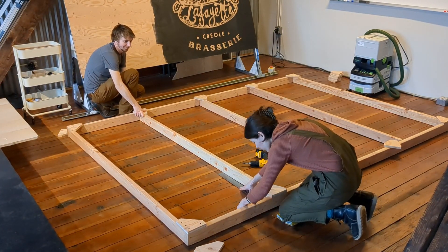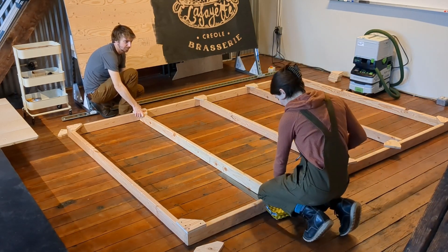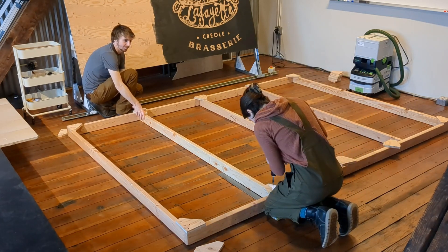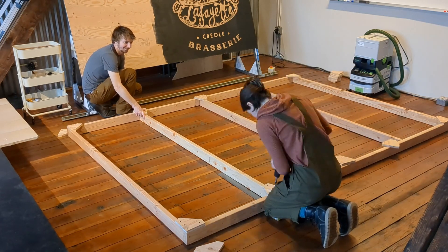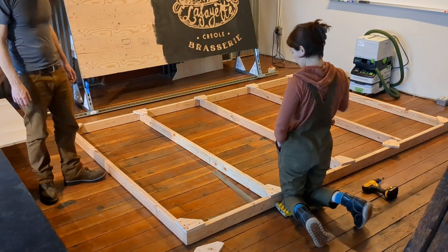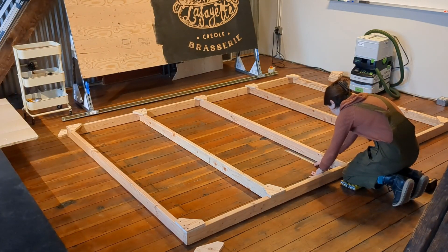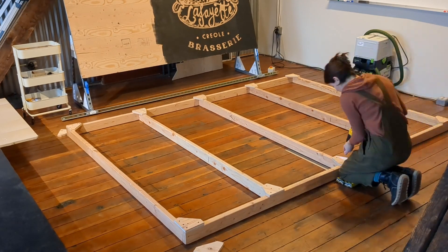The bar had to help me out at this stage because one of our 2x4s was a little bowed and I wanted to put some pressure on it so that it would attach correctly to the plate. But after that first one it wasn't a problem anymore, so back to working on my own.